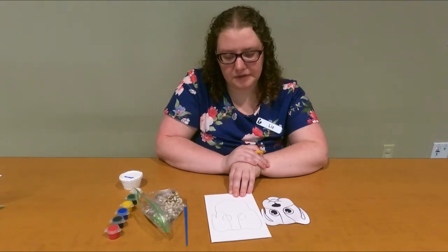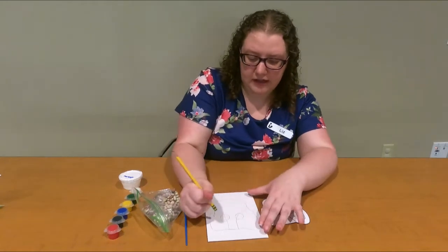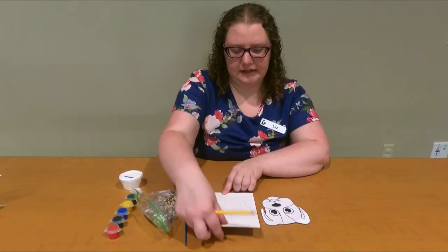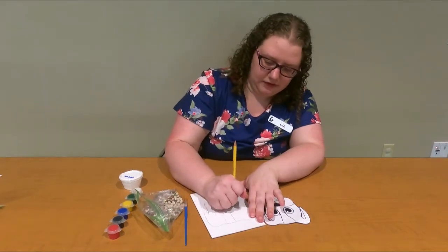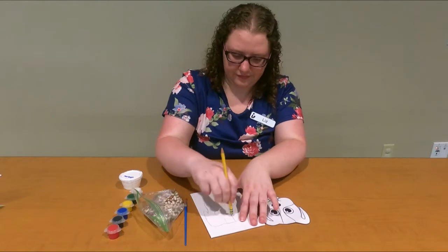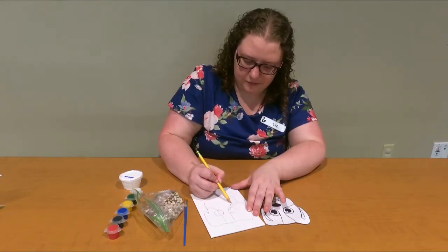Now I already see something I don't like, so I'm going to take my eraser and fix it. I have one of my lines that's kind of going off to the side here and one that's way over here, so I'm going to fix this one — just erase and redraw it so it's more even.